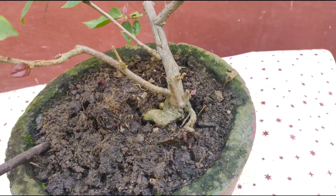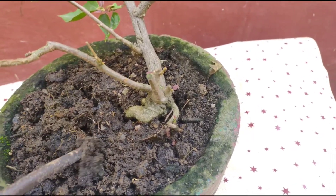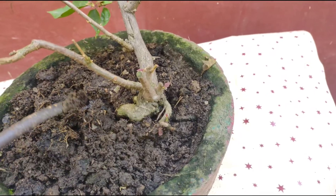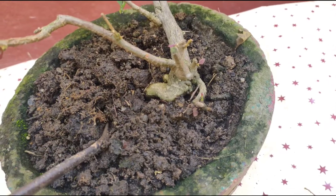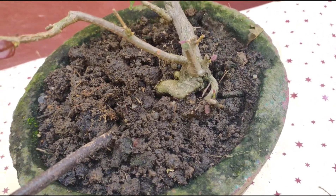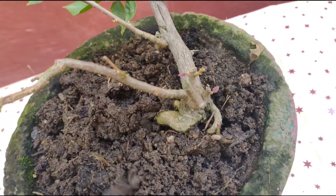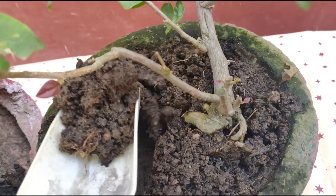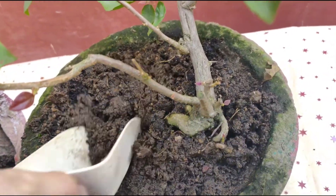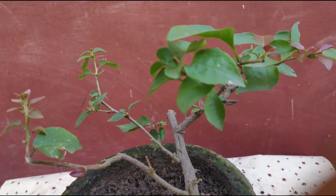The soil mix should be 60% normal soil and 30% sand, so that water drainage is good. And 10% should contain vermicompost, compost, or compost made by yourself. Some extra soil is to be removed, like this.